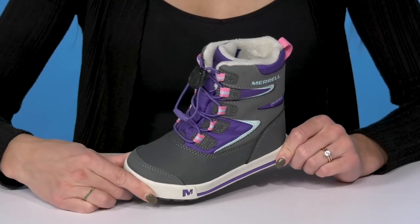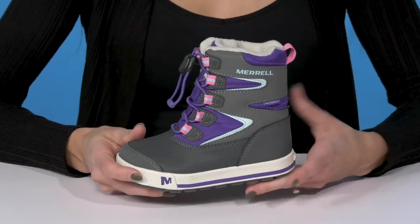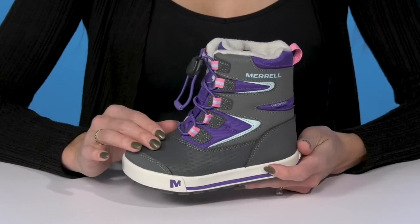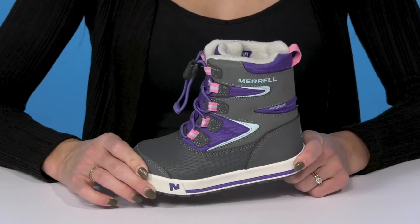Get your little one excited for the snowy weather when they rock these Snowbank boots from Merrill. These kids' boots are waterproof, keeping them nice and dry with any elements outside, especially the snowy ones.